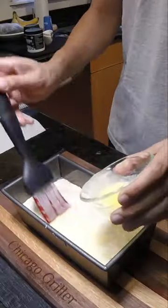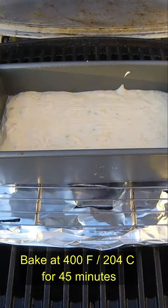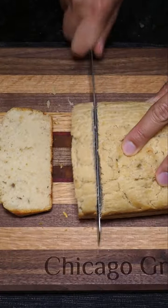Then baste with some melted butter. Now set this all into a grill or an oven set to 400 degrees for 45 minutes, and let the magic happen. Once that time is up, slice into your freshly baked bread and enjoy.